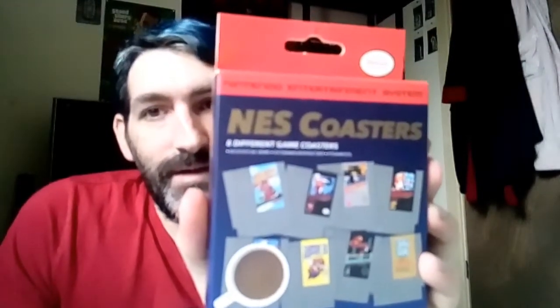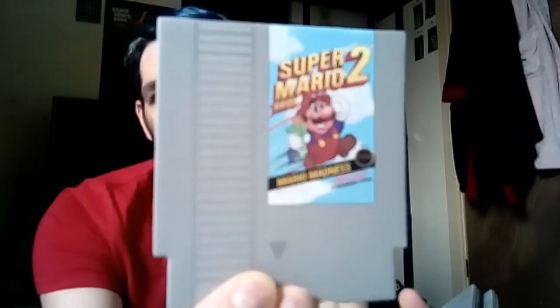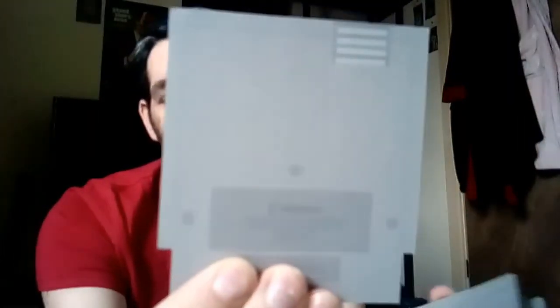Next I'm going to show you something I've shown previously — NES coasters styled like Nintendo NES cartridges. There's the front of the box and the back. Opening it up, you can see the coasters inside: there's Super Mario Bros., Super Mario Bros. 2, Super Mario Bros. 3, and also a Donkey Kong coaster. Pretty decent game merchandise.